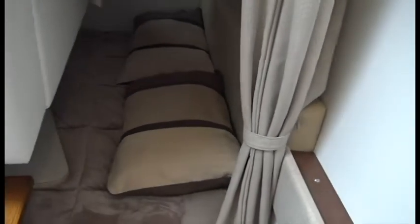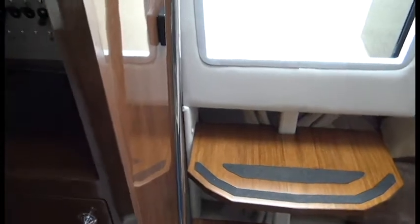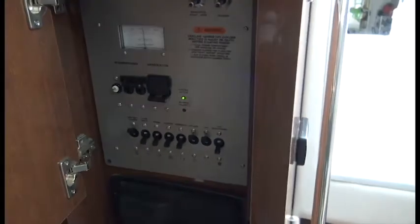We have a back sleeping berth — it's a full twin, so plenty of room for two people to sleep. Back here there's the stereo and some shelving, along with all the power controls for shore power and the generator. As mentioned, this boat has a generator, which is kind of rare unless you get into a really big boat. And then the bathroom, which has a toilet, sink, and shower head.